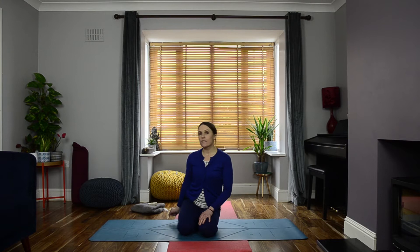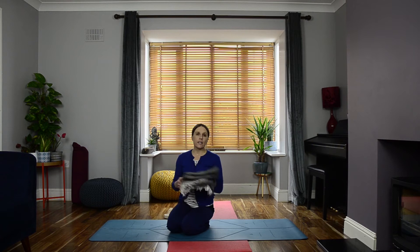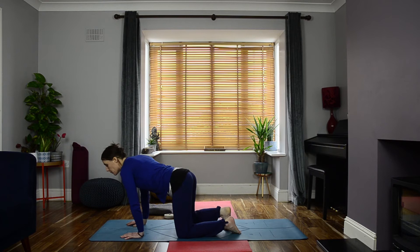For this class you're going to need a belt if you have one. You can use an ordinary trouser belt, or if you don't have that you can use a scarf. You might also like to have a blanket for sitting on. So we're going to begin in child's pose — let's make ourselves comfortable.